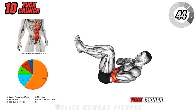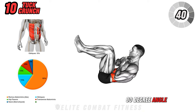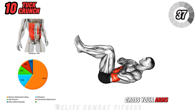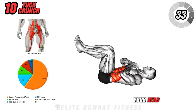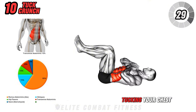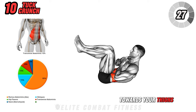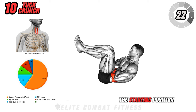Finally, we have the tuck crunch. Lie on your back with your knees bent at a 90-degree angle and your feet lifted off the floor. Cross your arms over your chest or place your hands gently behind your head. Engage your core to lift your upper body towards your knees, tucking your chest towards your thighs. Hold for a moment at the top, then slowly lower back down to the starting position.